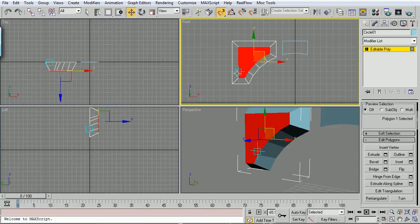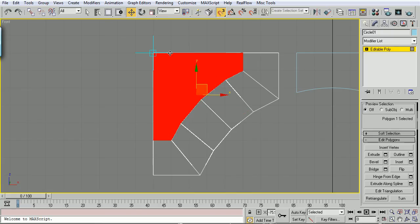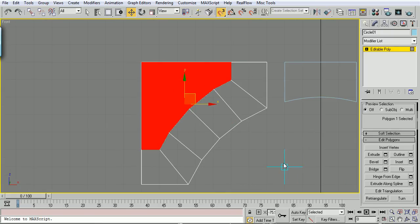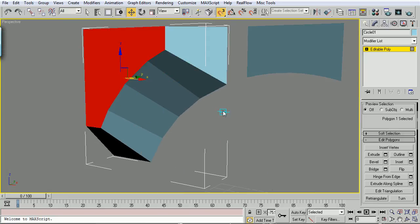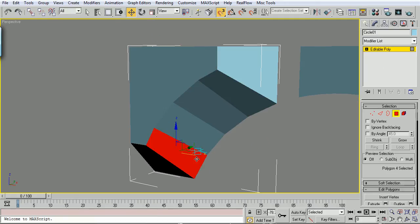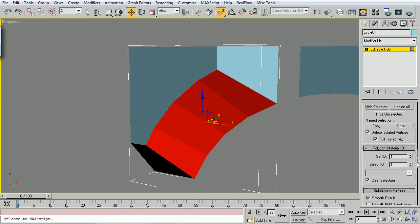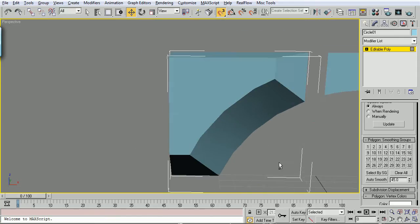Alt-W that, go back into my front viewport. My snap's still enabled, so we're just going to move this top polygon right there, so it's flush with the other ones. Now we'll see that these polygons look all faceted, so what we need to do is drop down to Polygon mode, Ctrl-Click all these polygons, drop down into Polygon Smoothing Groups, do a Clear All and an Auto Smooth, and then get rid of all that faceting.